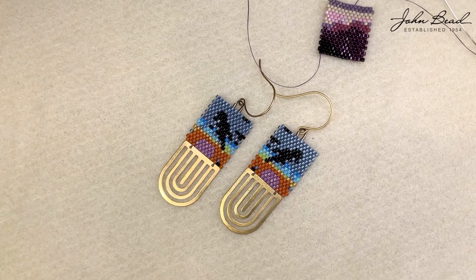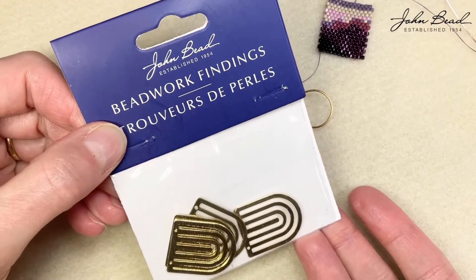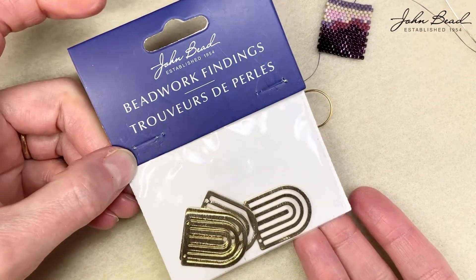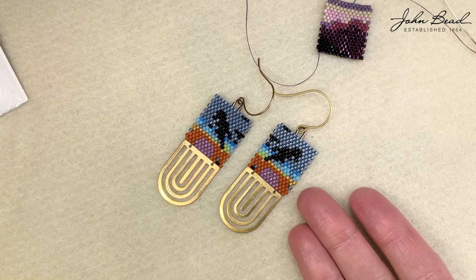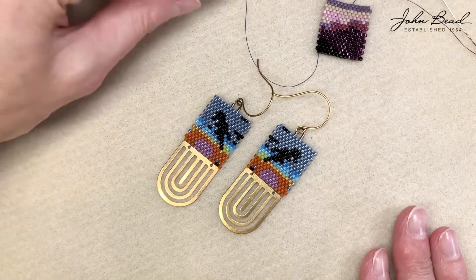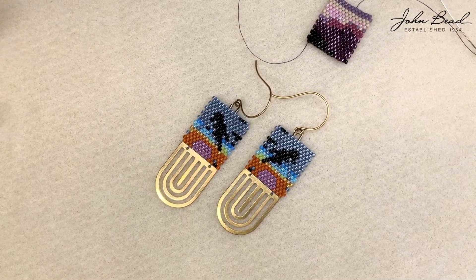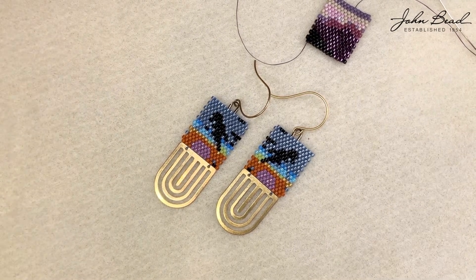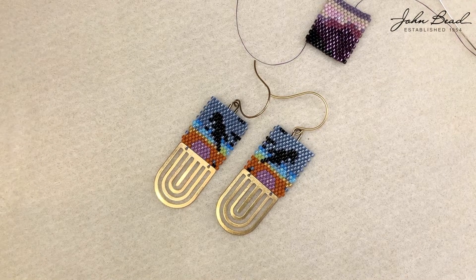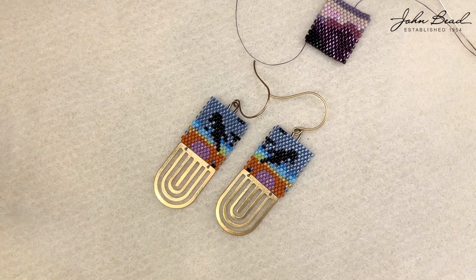So here's an up close of these cuties. I used these findings, which I'm dropping a link for in the description, and I used Miyuki Delicas in various colors. In all of the patterns that I'm going to share with you guys, there will be the Miyuki color numbers. But I want to encourage you to use what you have — if you have colors that are close, often I create these with generic colors and then go through my stash and see what I've got. Then I stitch from there and go back and update the pattern.